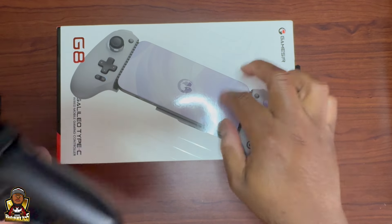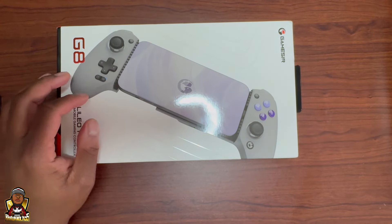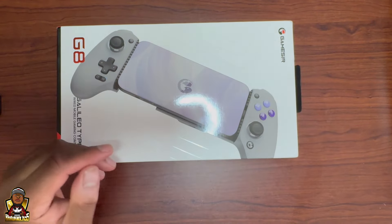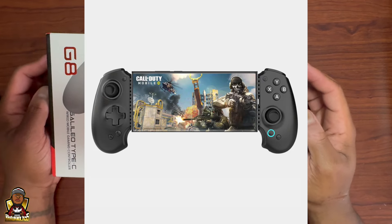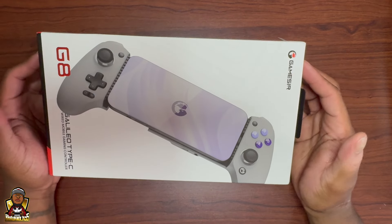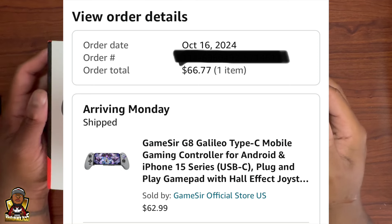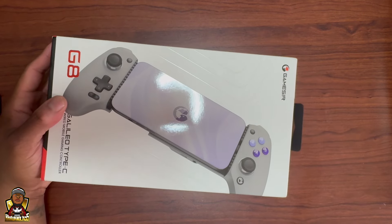So I decided to try the GameSir G8 — I've heard good things about it. I also got a little cheap one off Amazon while I was waiting. I also have an Absolute S9 coming, but they pushed the shipping date back, so that made me go ahead and get the GameSir G8. I got it off Amazon for 62 bucks, like 66 after taxes, which was a good deal — not another hundred dollars on a Backbone.